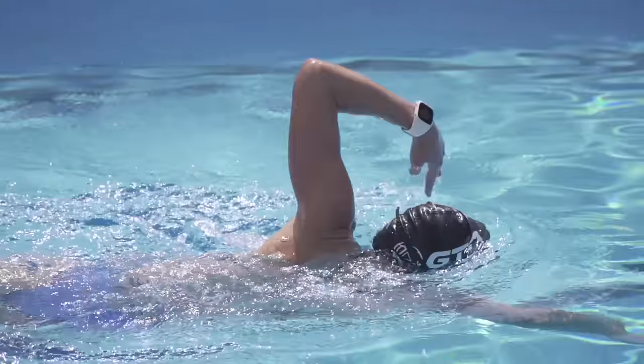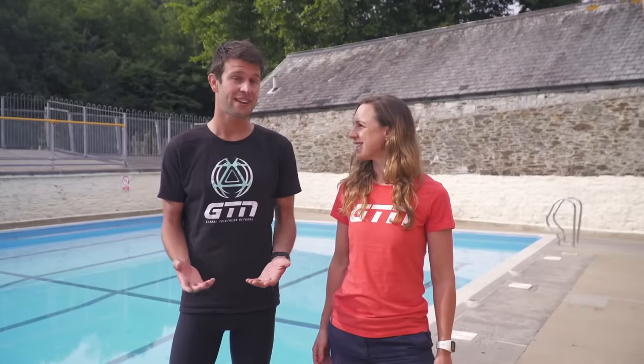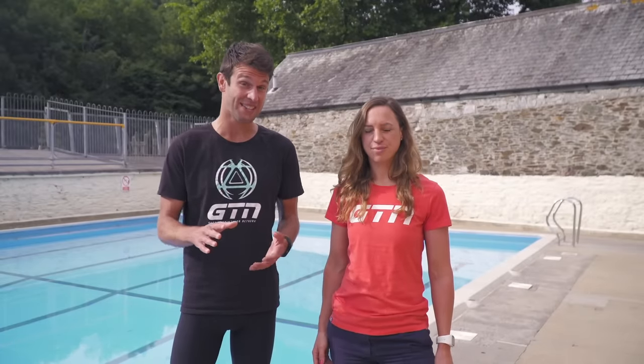Swimming fast is a combination of fitness and great technique. One is about physical hard work and the other slightly more mental. You can spend hours plodding or thrashing up and down the pool per week doing thousands of meters and see very little difference in your swim time — and that is a sure sign that you need to work on your technique.